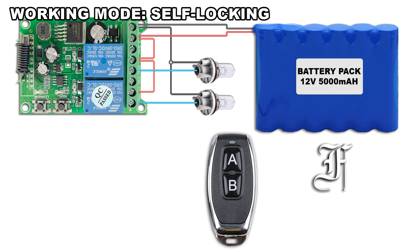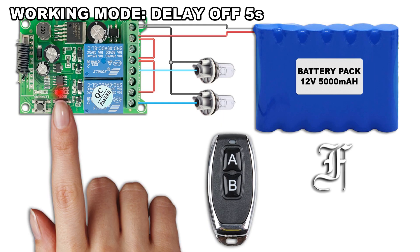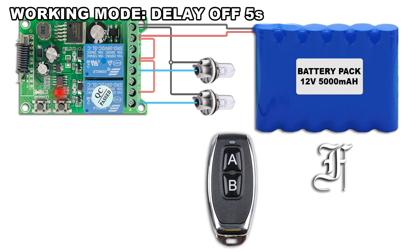Press 3 times the model button. The LED blinks fast 3 times. Press 4 times the model button. The LED blinks fast 4 times.